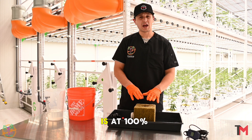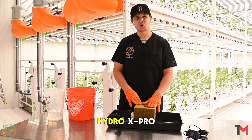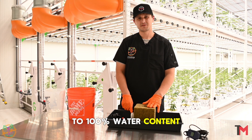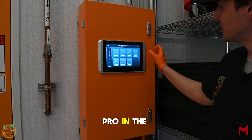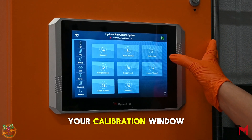Now, this block is at 100% of its water content capacity. So we're going to go to the HydroX Pro now and calibrate this sensor to 100% water content. Here we are at the HydroX Pro. In the top right corner, you're going to want to select this icon, then go to your calibration window.